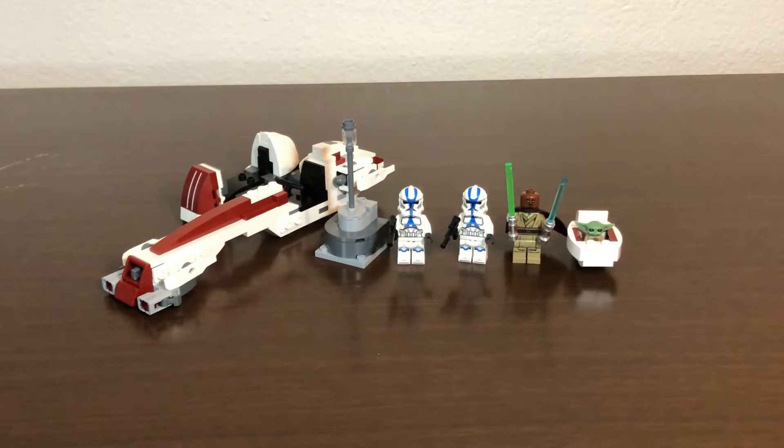The build is done — that took about 20 to 25 minutes give or take, so nothing too crazy. It was a bit of a fun build. Let's go ahead and jump into my review on this set, starting with the figures.